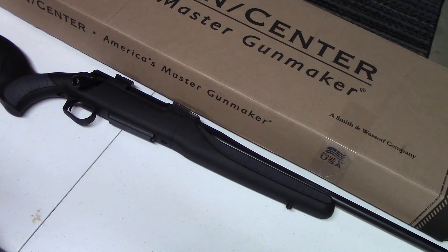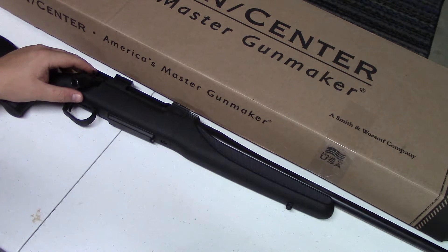Hey, what's going on? Keith from Trigger Happy. Going to take a look at a really nice rifle here tonight from Thompson Center. This is the Dimension family — this one happens to be a Dimension chambered in 243.